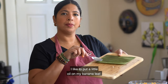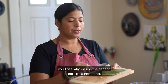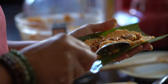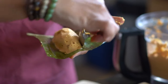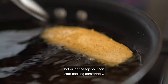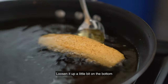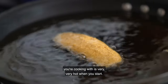I like to put a little oil on my banana leaf. Once it goes into the frying pan, you'll see why we use the banana leaf — it creates a nice effect. We put some masa on the leaf, add a little bit of hot oil on top so it can start cooking comfortably. Just make sure that the oil you're cooking with is very, very hot when you start.